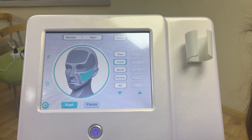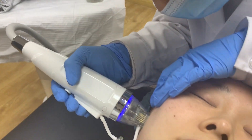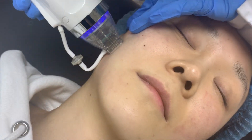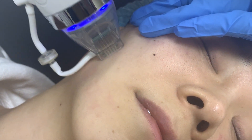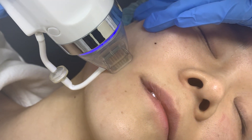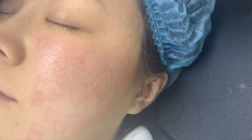Now we are doing the RF micro-needling treatment. Use the 25-pin RF micro-needle tips and do it on her face. Each stem, for one area, one to two passes. And you can recognize very well the area after you do the treatment.